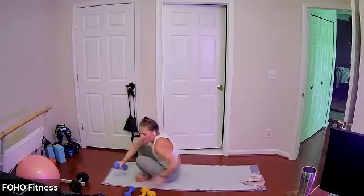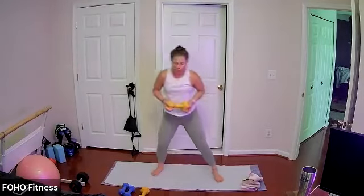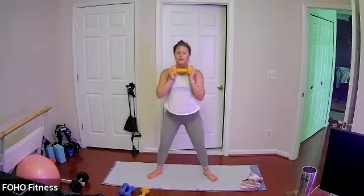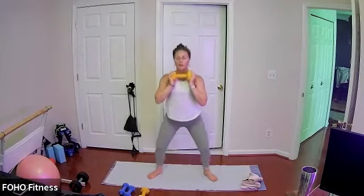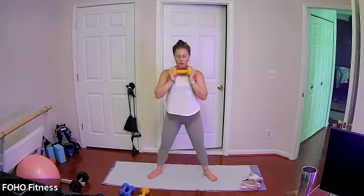Coming back to standing, grab a single weight. Feet are wider than your hips, toes slightly turned out, weight between your hands. Three squat pulses, up to standing, keeping that micro bend in your knees as you come to standing. Don't lock out your knees, really pressing your bum back behind you, weight in your heels, chest is lifted. Coming down for three pulses, back to standing, keeping it going — maybe sitting lower than the time before, almost there. Last three, finish wherever you're at.